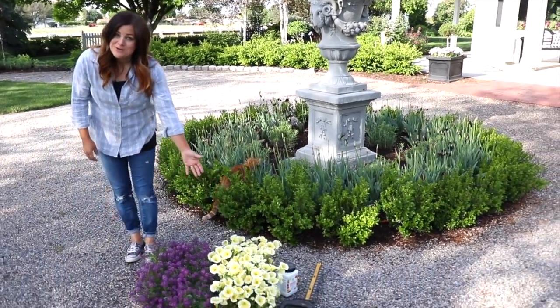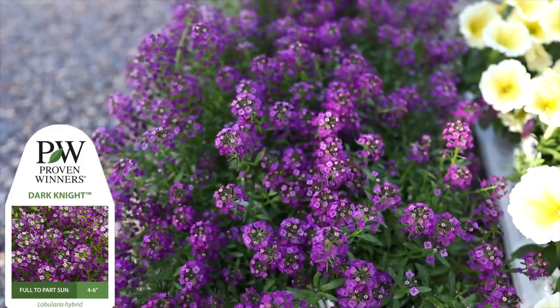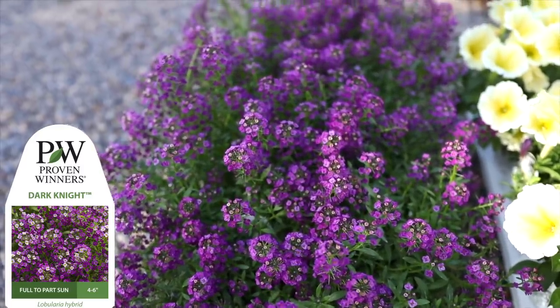First of all, we've got some gorgeous flowers we're going to be putting in the ground. We've got Supertunia limoncello, dark night, and alyssum. I think this is a beautiful blend together.